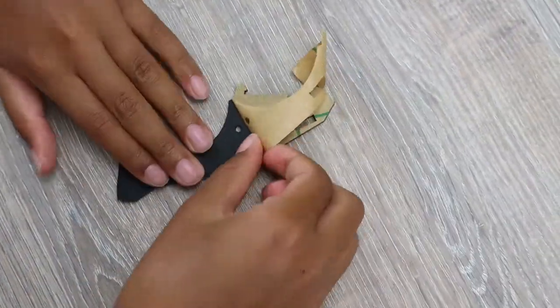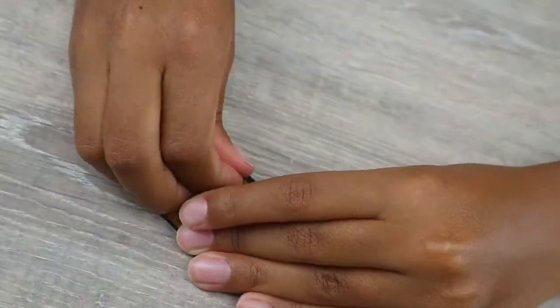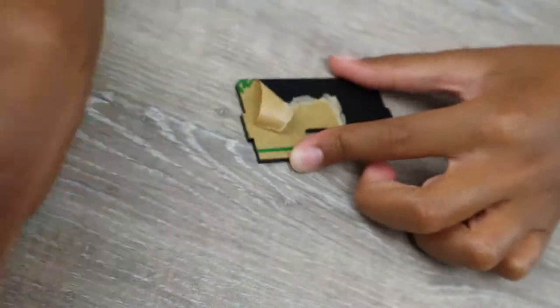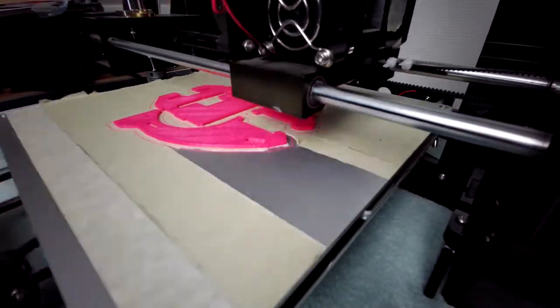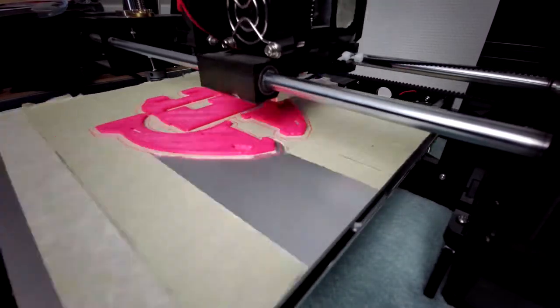Now let's give this car some shape. Unwrap the acrylic plates — as mentioned, these are matte black. If you don't like matte black, the designs are available online so you can download them, and if you have a 3D printer or a laser cutter you can use whatever material or color you like.